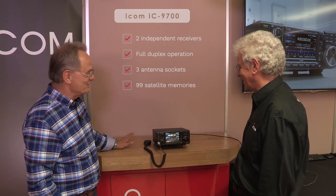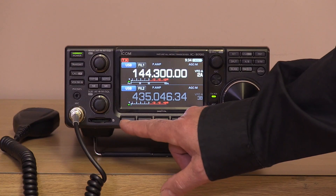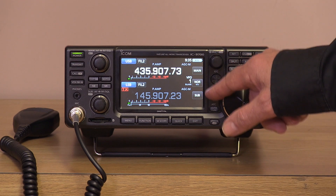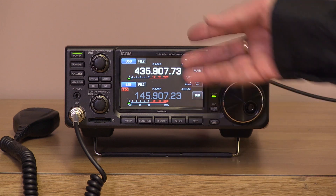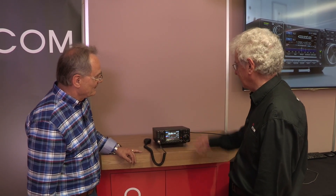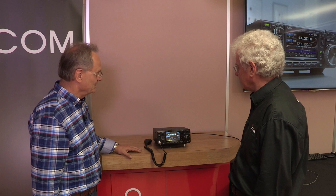The satellite capability is particularly interesting. You've got 99 satellite memories, and it's very simple to use — select the menu, select satellite, and it comes up with the two frequencies and the functions down the side. It will track the two receivers. You can have it track normal or reverse, with no fiddly sub-menus. Then you just save it and can tag it with a name in the memory.